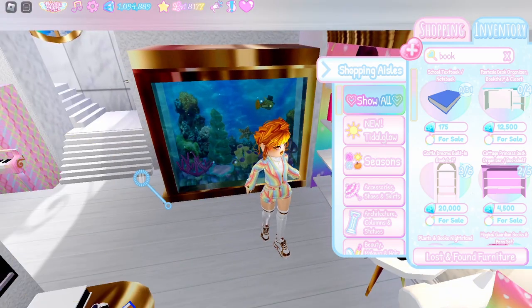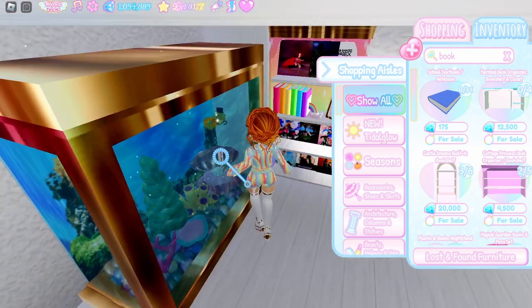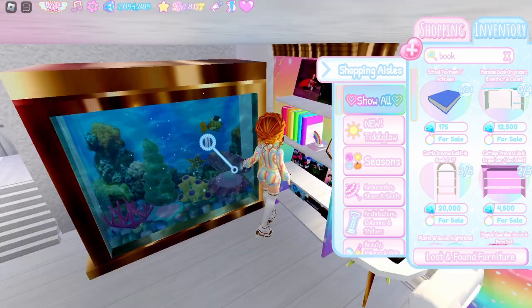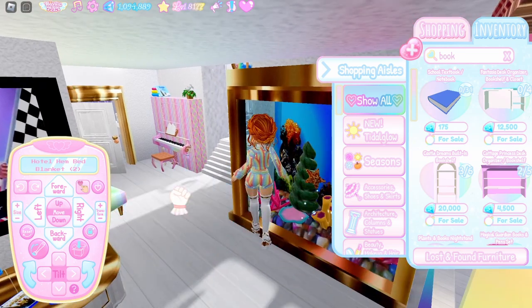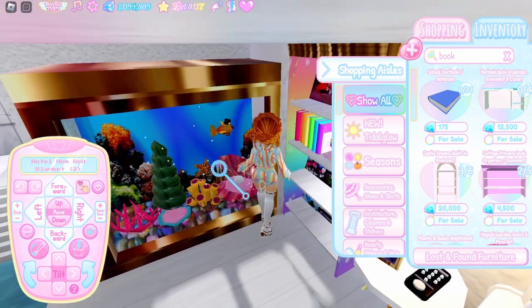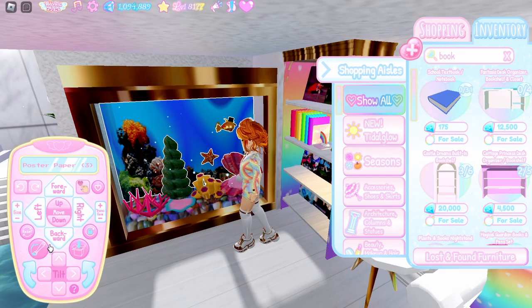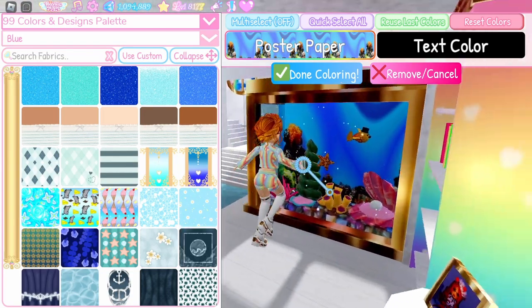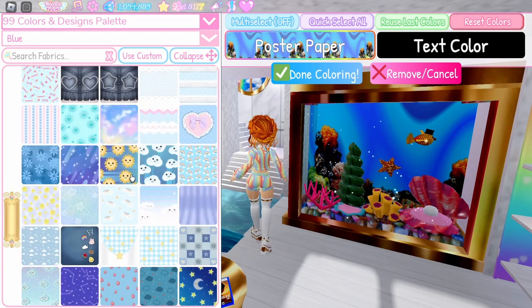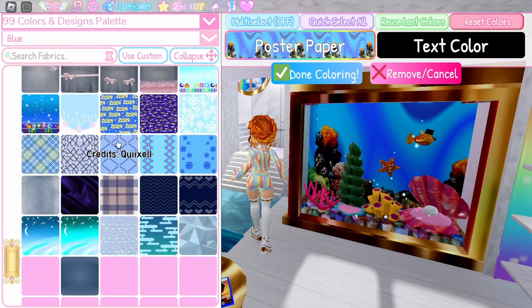I recommend building this against a wall, but you can absolutely get away with putting it in the middle of a room too. You'll want to fill your fish tank before you put the water in place. The back of the fish tank — I made a decal with a coral reef — but you could use one of the patterns in the blue section to give it a watery look, or just have nothing back there if you're building against a wall.